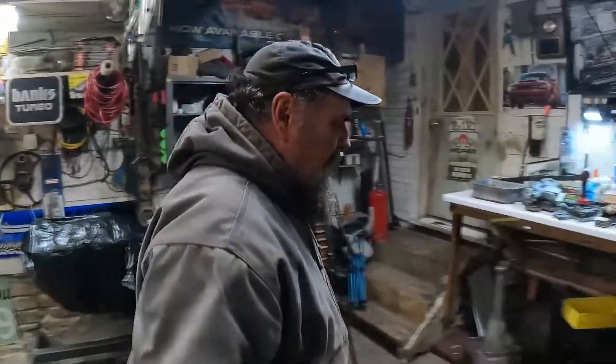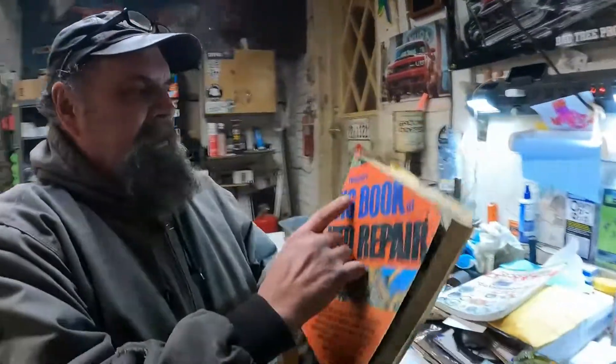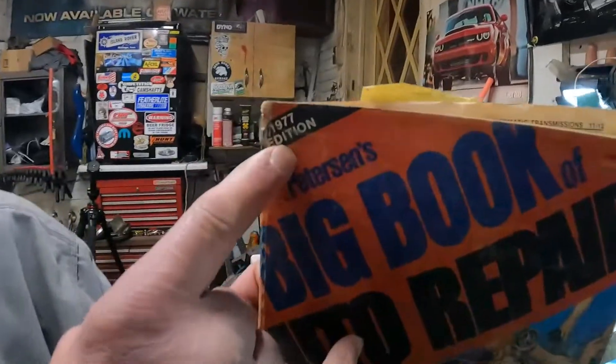Prior to that, in 1978 my dad gave me a Pearson's Big Book of Automotive Repair — this one's dated '77 but mine was dated '78. He gave it to me when I was 16, and at the time I thought 'Thanks, but no way am I going to work on stuff from 1978 — that was too new for me.' I was stuck in the '60s. But I eventually came to use this book because it covers everything from the '60s into the '70s.